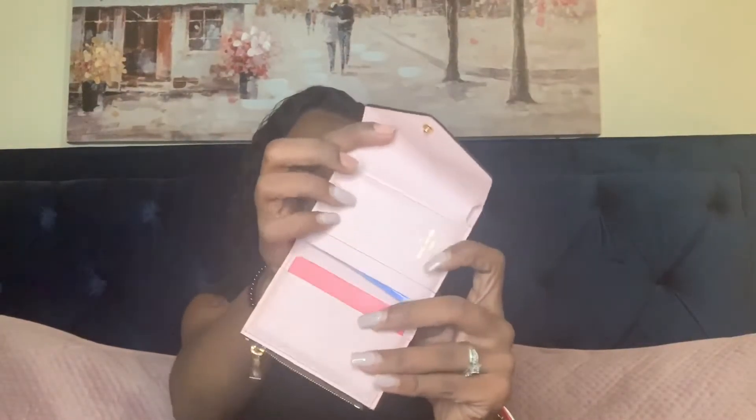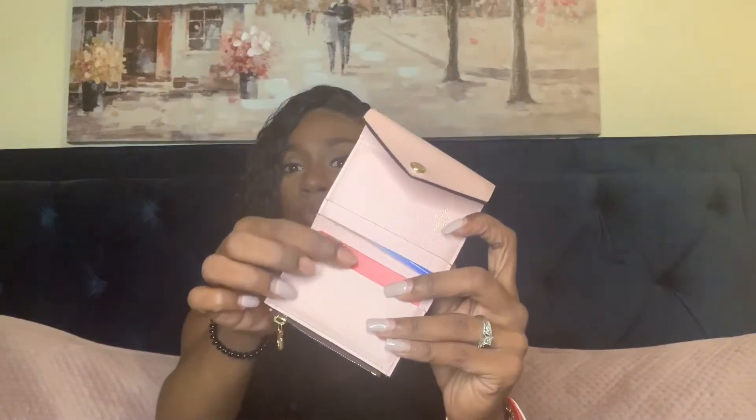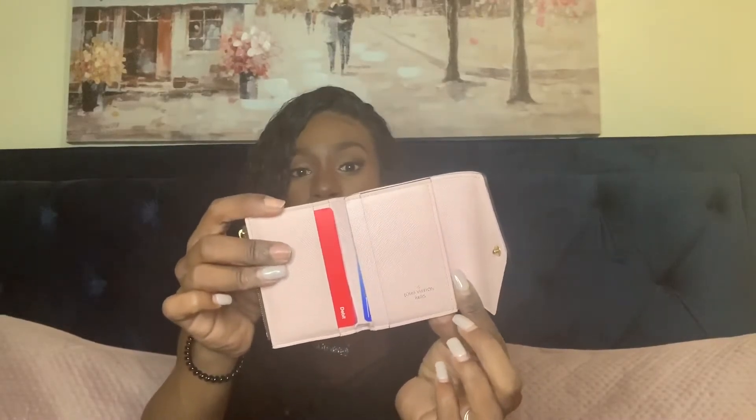The Zoé wallet has four areas to put your cards — credit cards, debit cards — there is a section where you can put your bills, and there's also another area where you can put your change. Here is the front and back of the wallet.